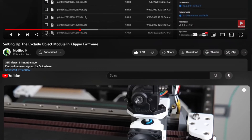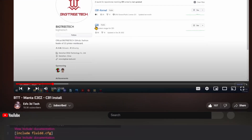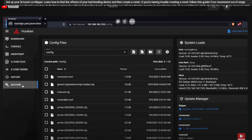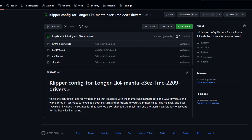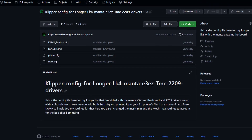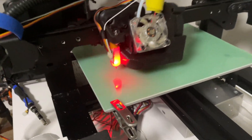After watching a bunch of tutorials on how to set up the start G-code, the printer config, and everything else, I got Klipper running. I'm not going to go into depth on how I did this — I linked a bunch of tutorials in the description. If you want the config file I made, you can check the description where I linked it on the GitHub page.